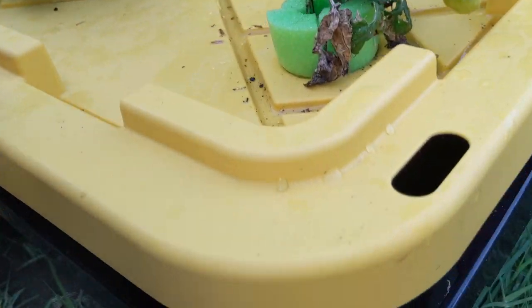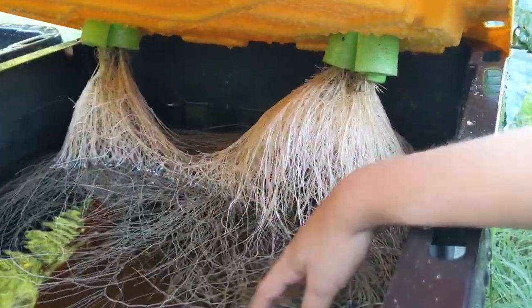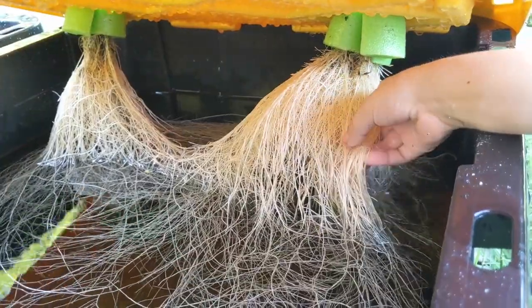Check out the roots. These roots don't look so hot, but the other plants look pretty nice — and that big plant especially, look how nice those roots are.